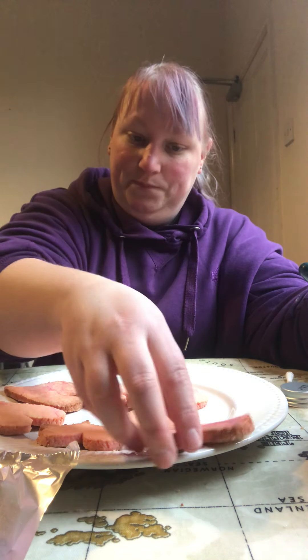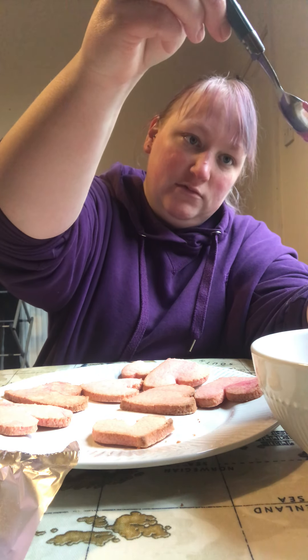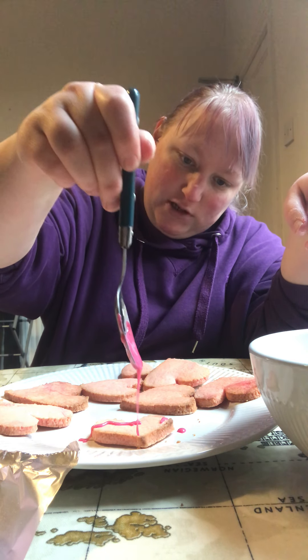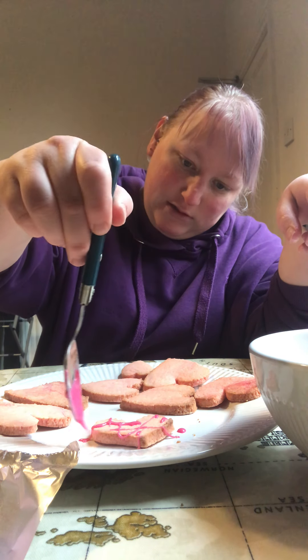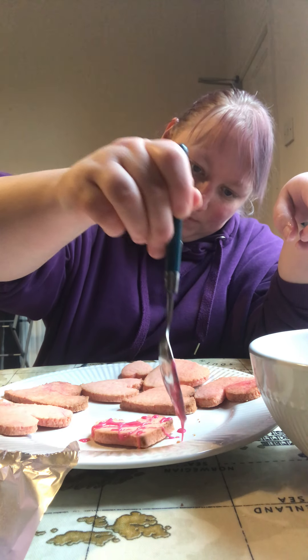You might want to be a bit fancy — drizzle your icing, so let it start dripping, and then you can drizzle it all over the biscuit. You can use whatever you want to decorate your biscuits.